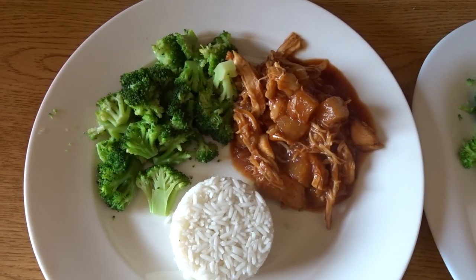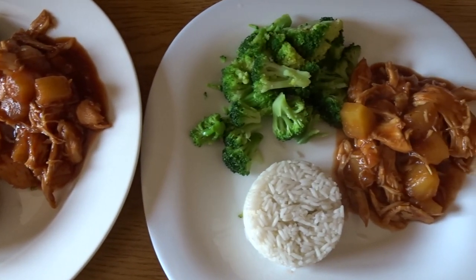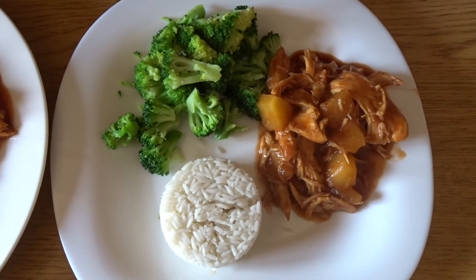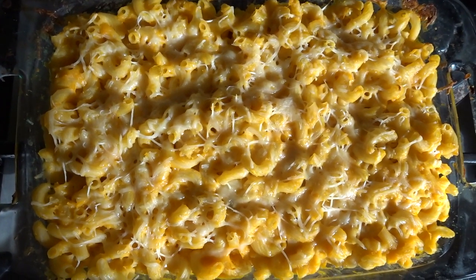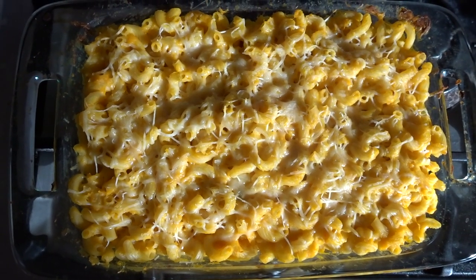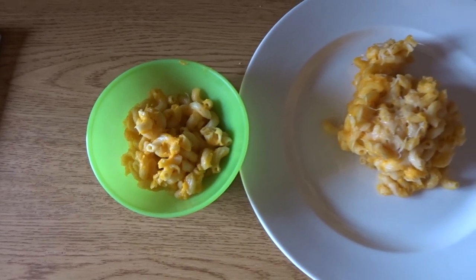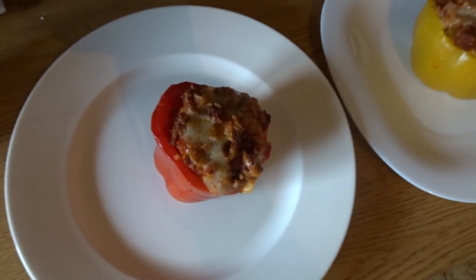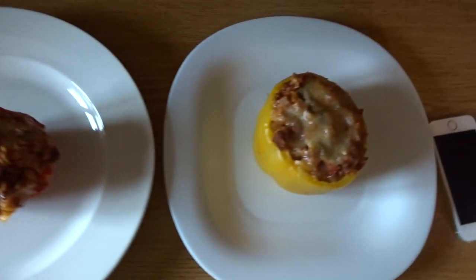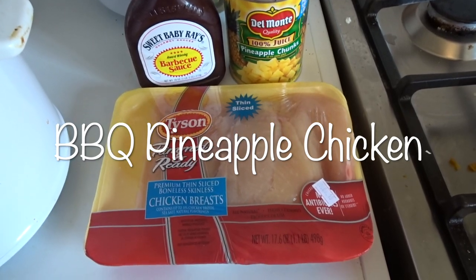Hey everyone, welcome back to my channel, or welcome to my channel if you're new here — be sure to subscribe. I upload videos about motherhood and lifestyle every single Sunday. Today's video is going to be a sort of 'what I had for dinner' video. I'm showing you one crockpot meal and two simple recipes, because when it comes to cooking I always look for things that don't require a lot of ingredients and don't take a lot of time. So without further ado, let's get into the recipes.